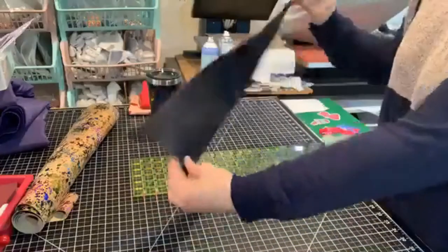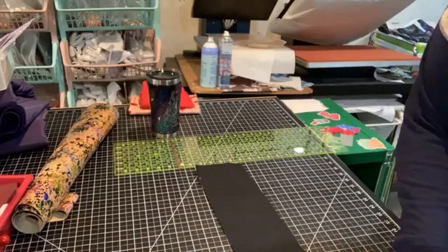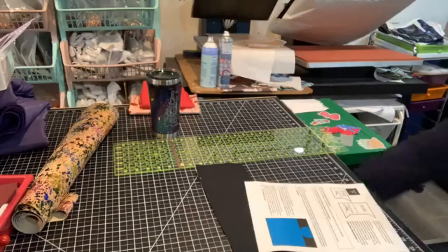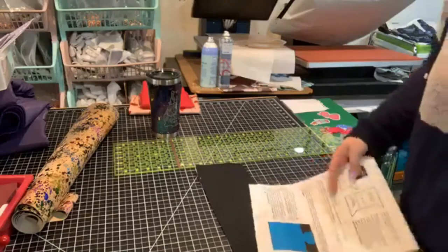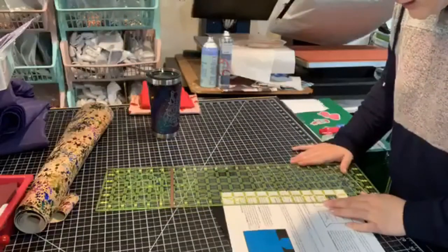We've got our long strip of fabric and I'm going to grab my pattern pieces A and B. We've got a one-inch test square here, I'm going to test it.